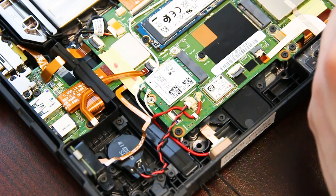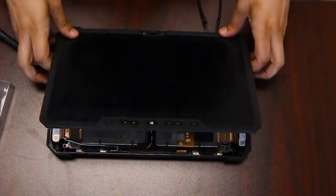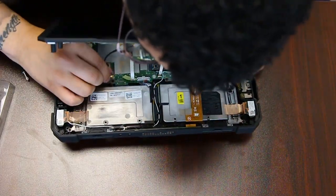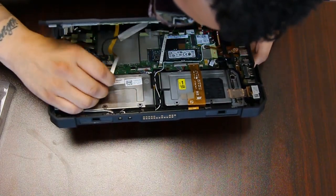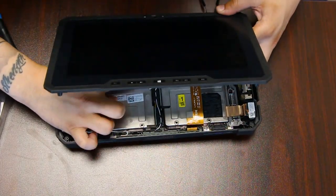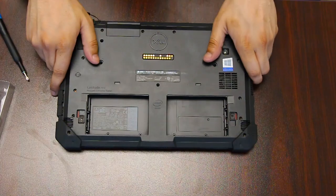Just make sure that those connectors are back in and secured, and that they're holding. Once that's done, you can align your LCD screen back into place and put all your screws back in.